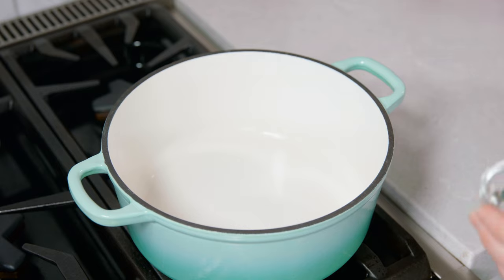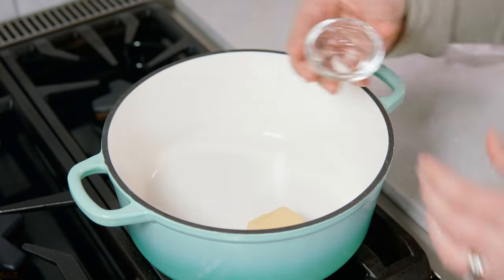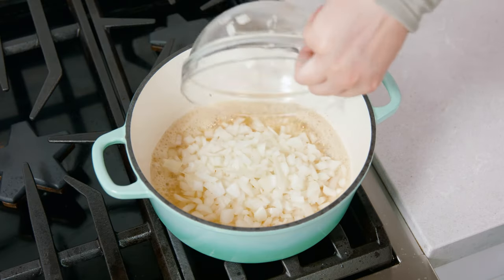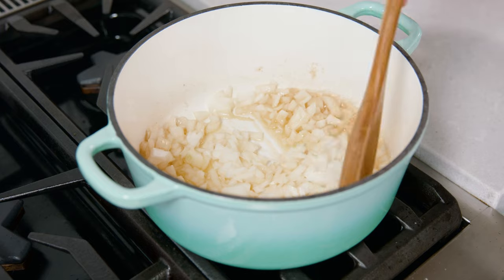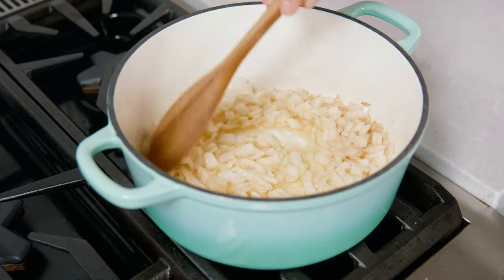Now we're gonna head over to the stove. In a large pot over medium-high heat we're going to add in 3 tablespoons of butter and 1 tablespoon of vegetable oil. Once it's nice and bubbly we're gonna add in our chopped onion. Let that cook for 6-8 minutes so those onions soften up and get a little touch of golden color to them.